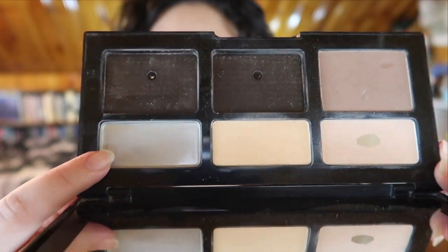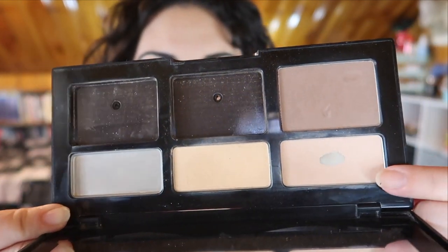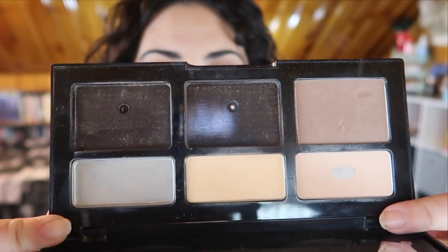The next product I finished up was one of the shades from my Kat Von D Shade and Light Contour Palette. I completely used up one of the light setting powders — you can see all the pan right there. I was also able to hit pan on the other shade I was working on, but the goal for this project was just to finish up this one shade. I'm very happy I was able to finish it. I was so close during my last update and now I can start working more on the other shade.